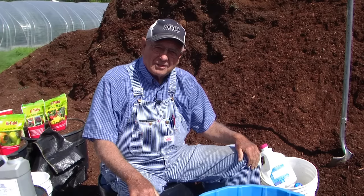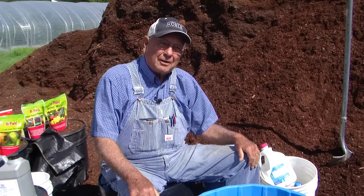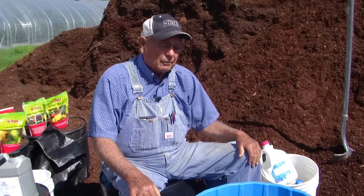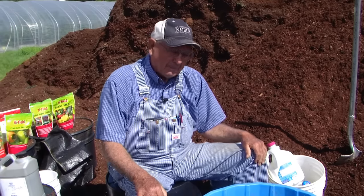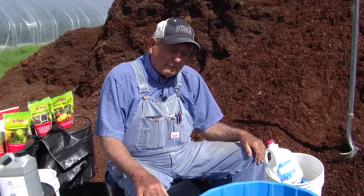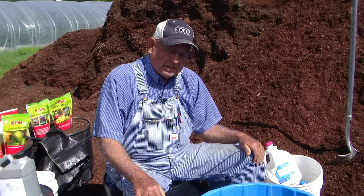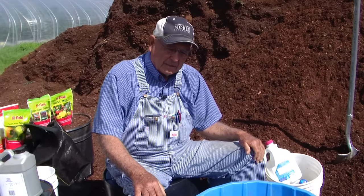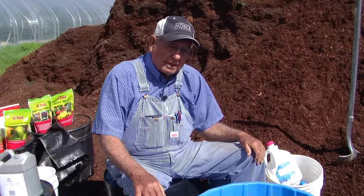Good morning fellow gardeners. It's a beautiful day here in Oklahoma. Winds are blowing a little bit but other than that it's beautiful. We've come out here to the soil pile and we're going to show you how to build one of these wicking tubs from start to the end, have it completed and ready to garden in.